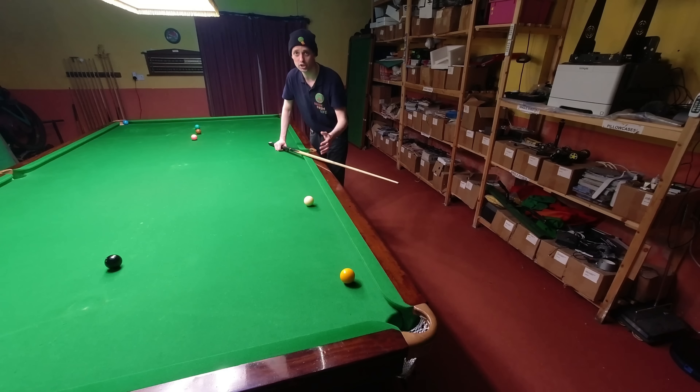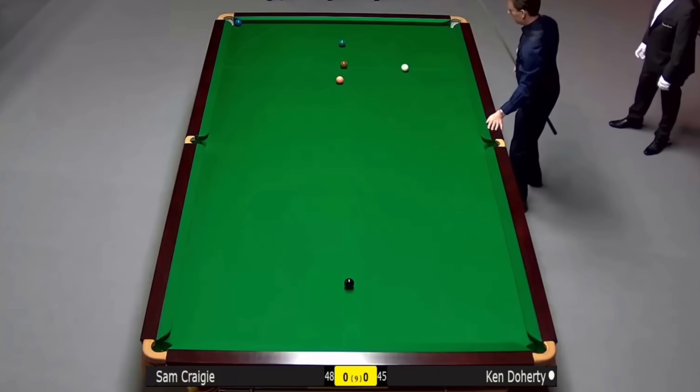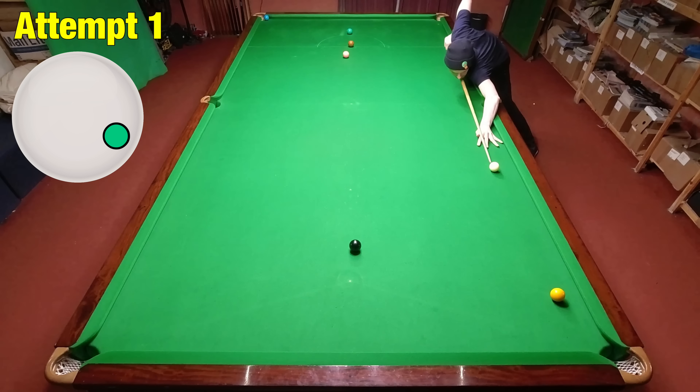This shot on the yellow is very straight, but unfortunately for Ken Doherty it's not quite straight enough to allow him to screw back all the way down the table, so he has to bash it around the angles. This one didn't look like it was going to be that difficult — until I tried it.